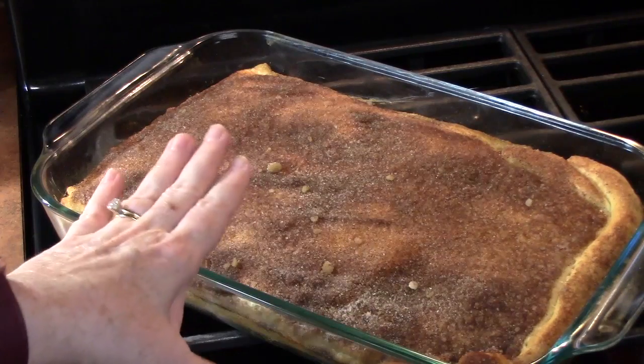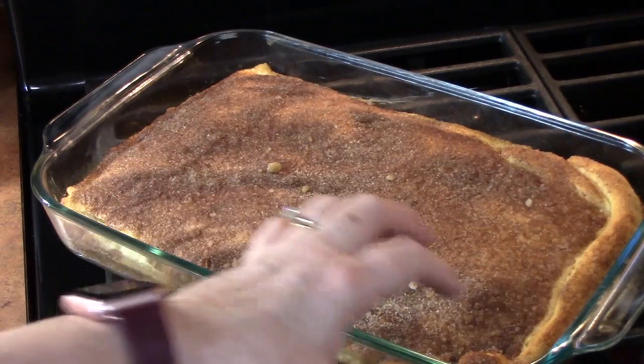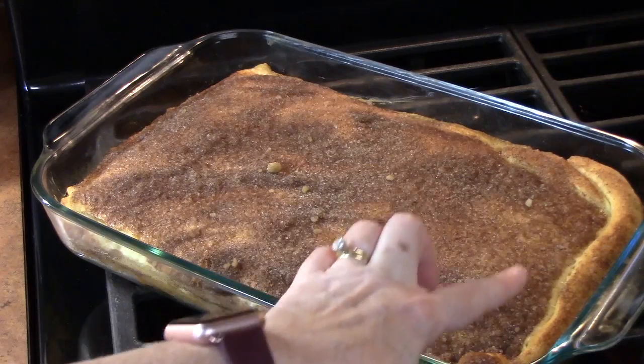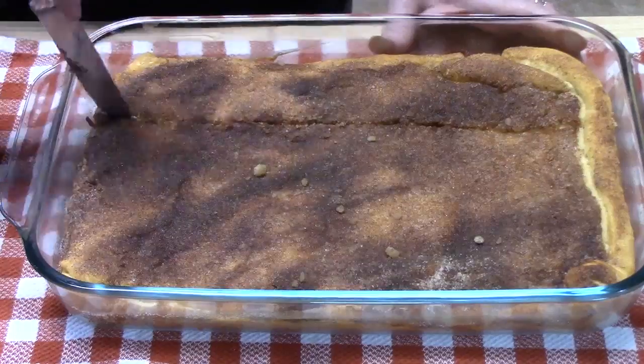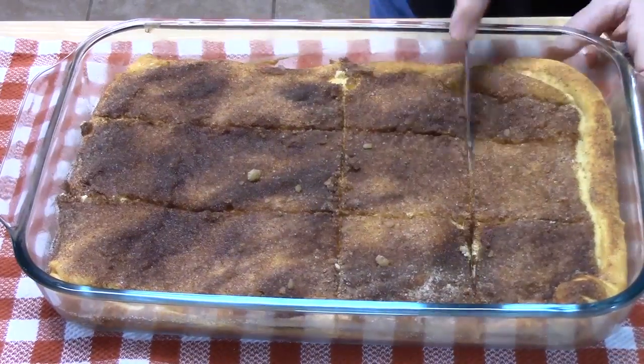I've just pulled this out of the oven. I did the toothpick test on it. It's nice and golden brown along the edges of the crust. We're going to allow this to cool completely and then we're going to cut it into bars and give it a try.